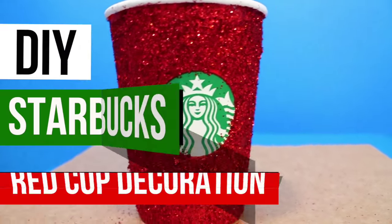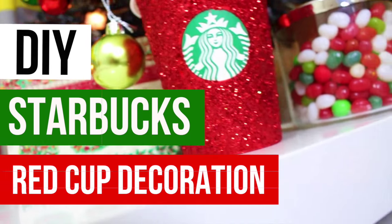Hi guys, so today I'll be showing you how to make this DIY Starbucks red cup decoration.